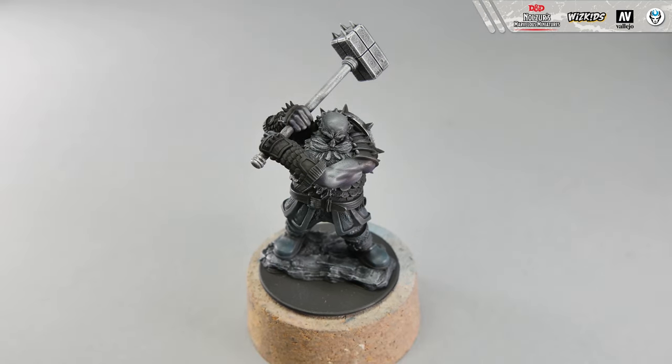Step 8. Now let's pause with the dry brush for a while. Take gunmetal blue and a round brush. Cover with it the chain mail, gauntlets and pauldrons. Because this is a metallic paint, you will more likely have to cover those parts with more than one layer.